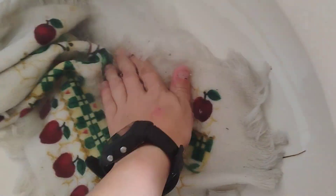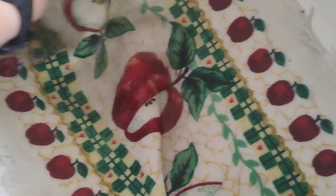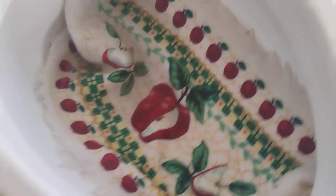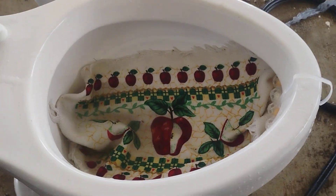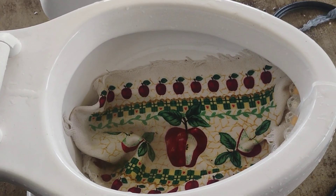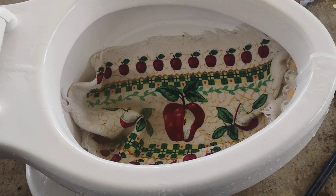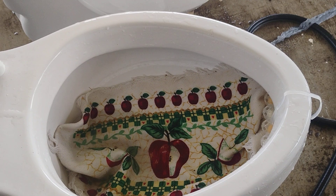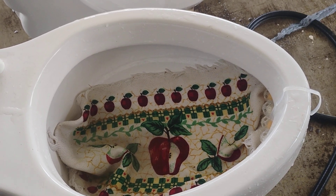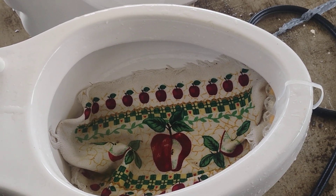Next is a dish towel. Here is a dish towel.